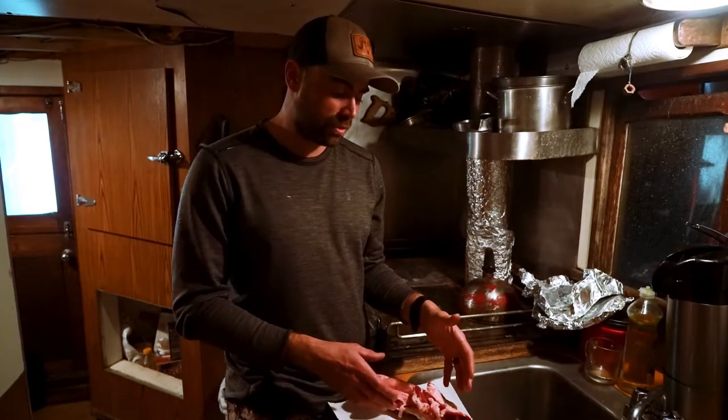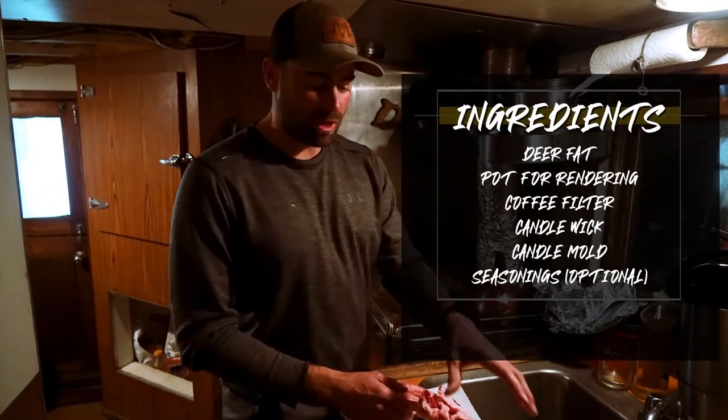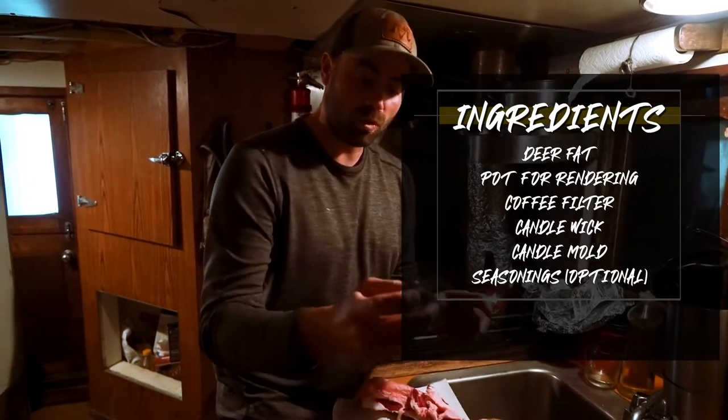We're going to make a blacktail deer fat candle. What we need is some fat off the deer, something to heat it with, something to strain it with — we're just going to use a coffee filter — and then a candle mold and a wick.